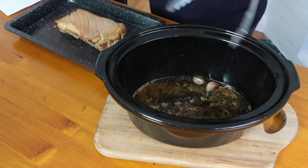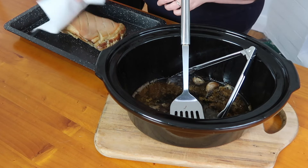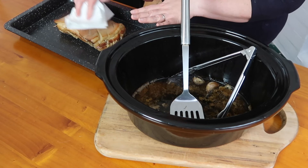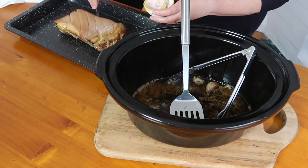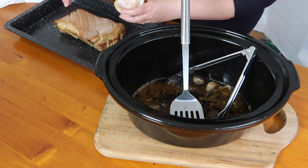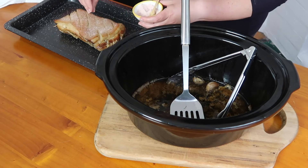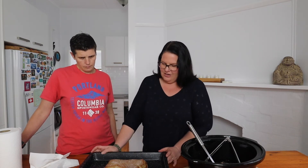We've got our pork belly out. We're going to pat the top with some paper towel — it's actually pretty dry but you just want the skin not to be wet at all because we want it to crisp up. Then we're going to season it really generously. We've got the oven on at about 200 degrees Celsius, which is 400 Fahrenheit. It's now ready to go in the oven for about 45 minutes to an hour until the skin is delicious crispy crackling.